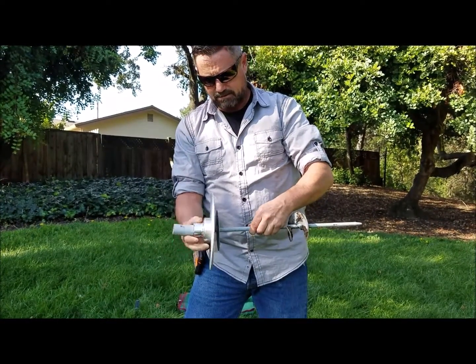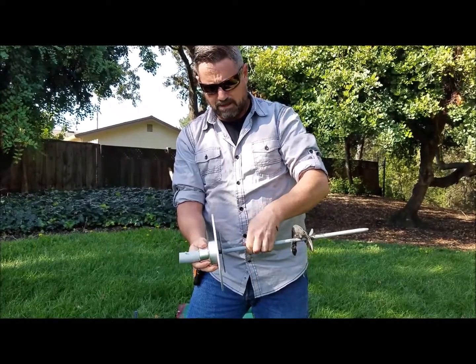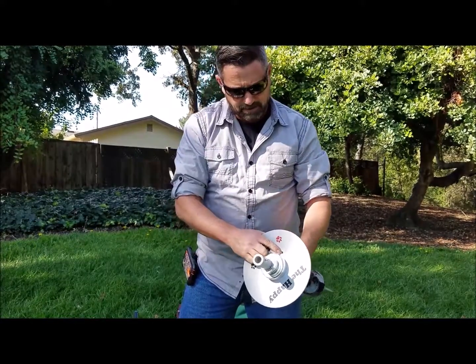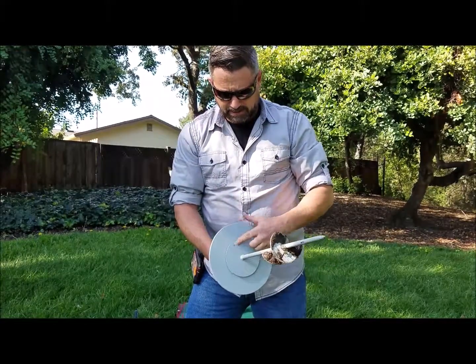Take the top plate and screw it into the auger. There's a hole here on the top plate — you want to line that up with the hole on the base plate.